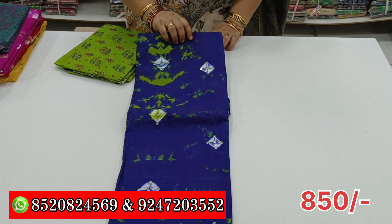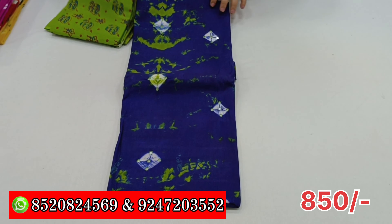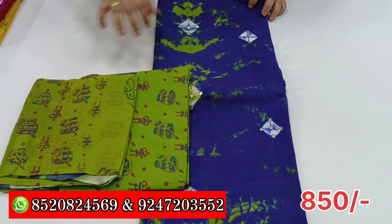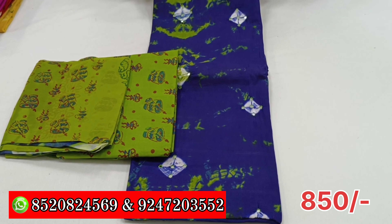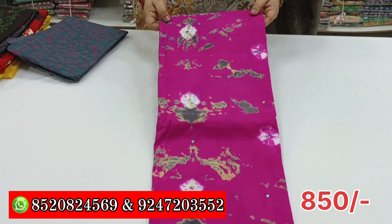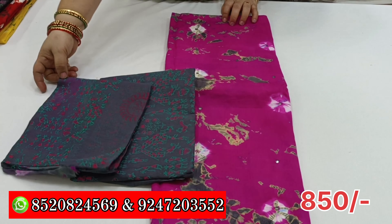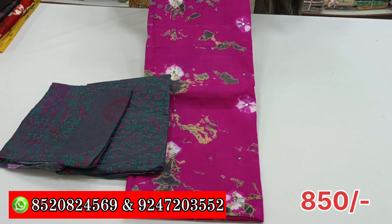Blue color — it is top, bottom, red, it is red. Pink color is red, bottom is red, this is red.